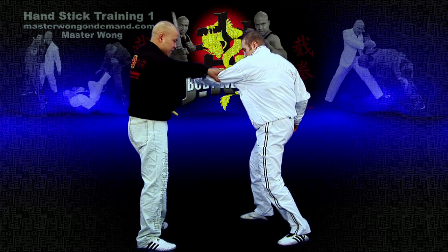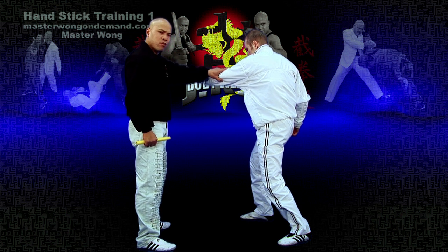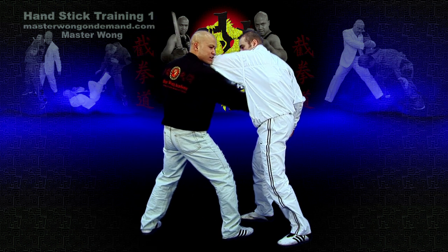Soon you turn that away, this hand comes in here — it must go into the elbow. If you go like this here, that will land on your face.